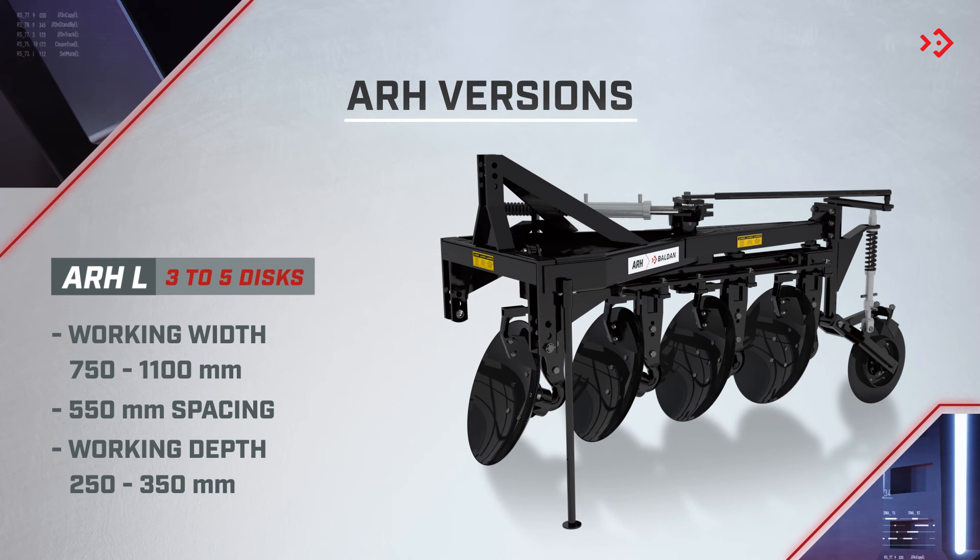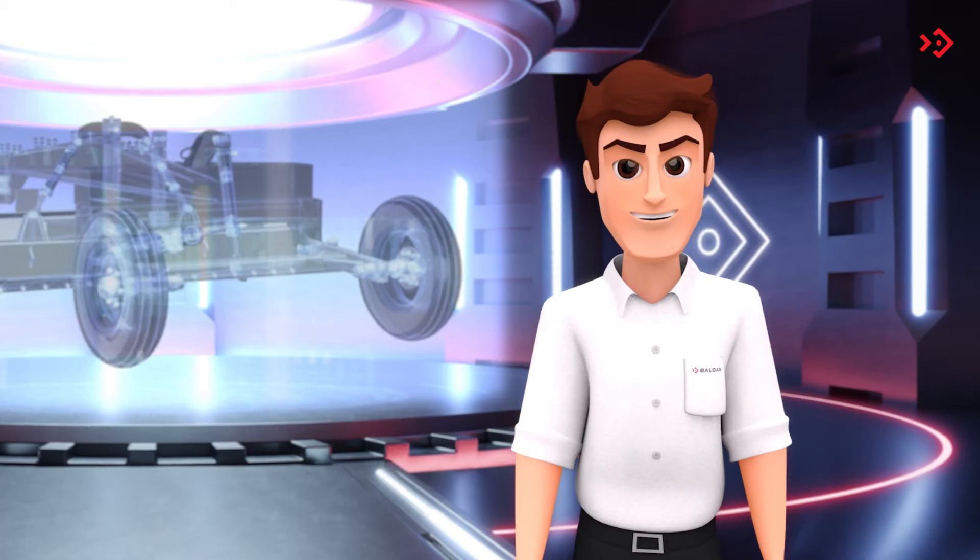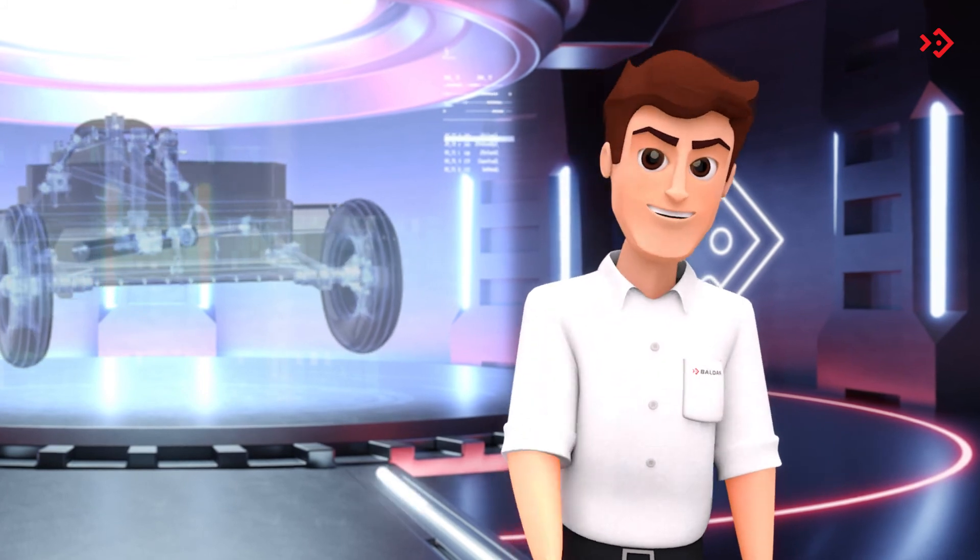It is available in versions of 3 to 5 discs, light with 550mm spacing or heavy with spacing of 610mm. Now, for some important technical information.